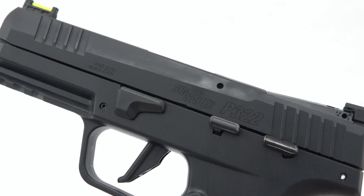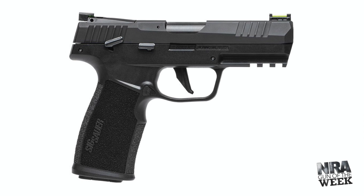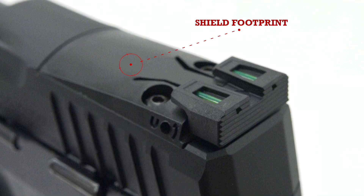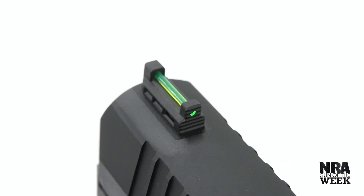Bearing a hard coat anodized slide and a black polymer frame, the P322 at first glance is reminiscent of the many handgun configurations we've seen from Sig. In addition, the 17.1 ounce semi-automatic P322 is an optic ready pistol that bears a great set of adjustable fiber optic sights.